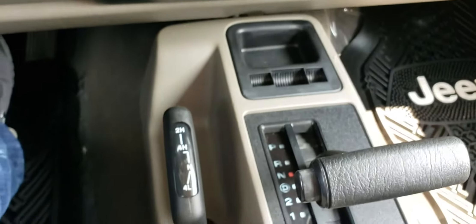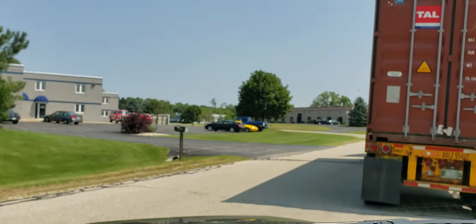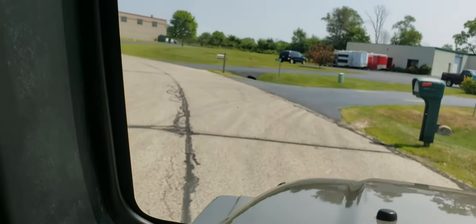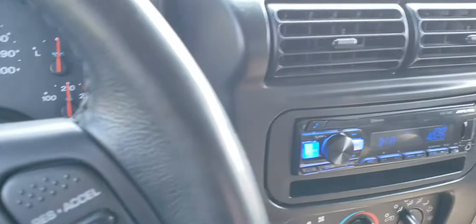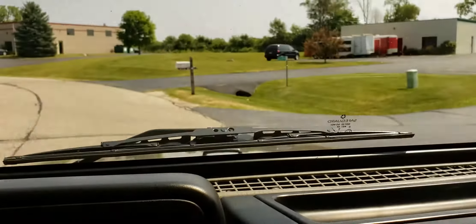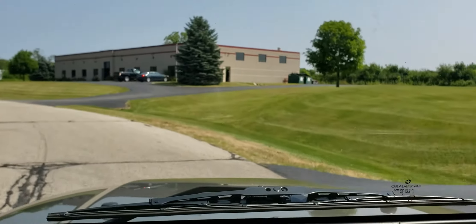Just going to take it down the road. This Jeep right here — I mean, you can drive down the road with no hands. The thing goes straight, it's smooth, it's not bumpy. There are no hands on the wheel right now. A little windy, but she goes down the road nice and straight.